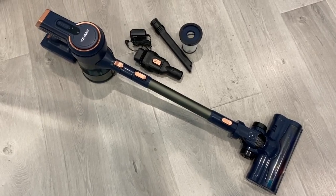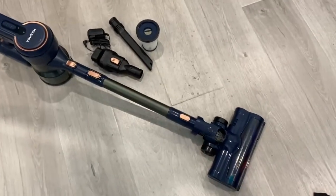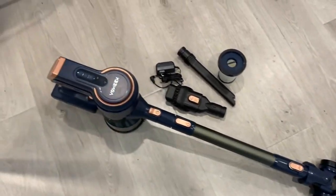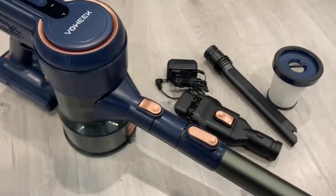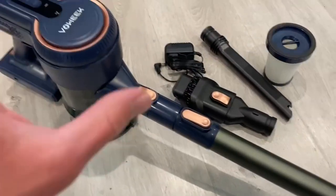Hello everyone, today I want to make a quick video of the Voweek Stick Vacuum Cleaner. This vacuum cleaner is a very high rated one and I really like it for a couple of different factors which I'm going to go over right now.